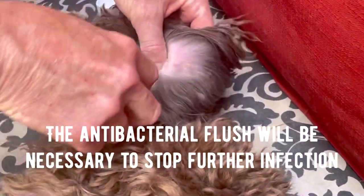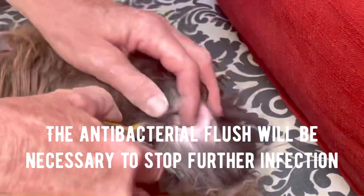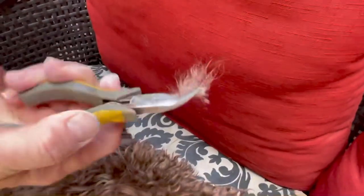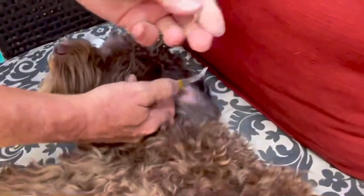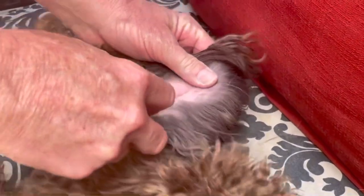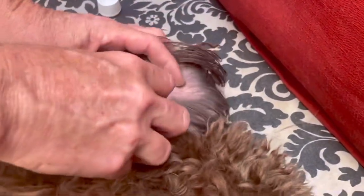She's not even making a noise, and that's because it's not hurting her. Oh, look at that — that's a nice big chunk! It's a lot, and it's not hurting her. If it was, trust me, she'd be complaining. The idea is to do this before it gets to the point where it's infected.